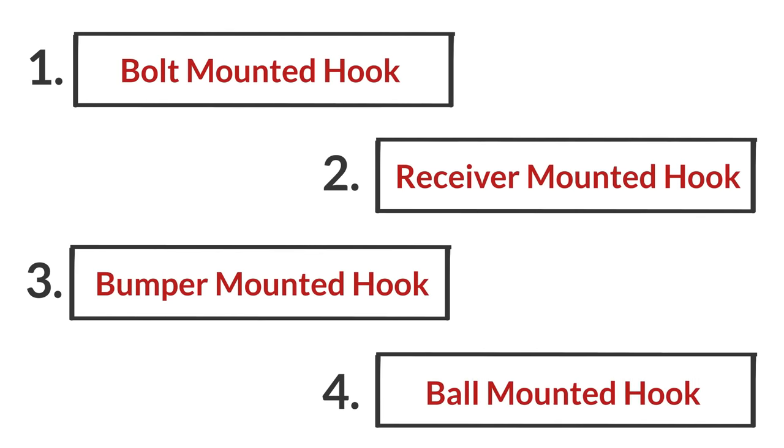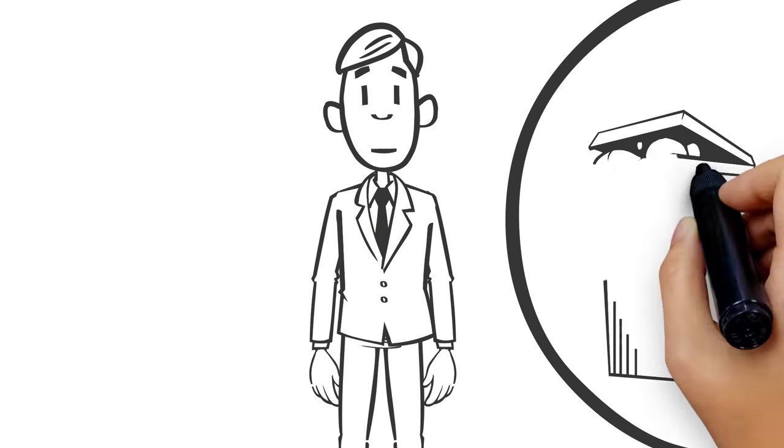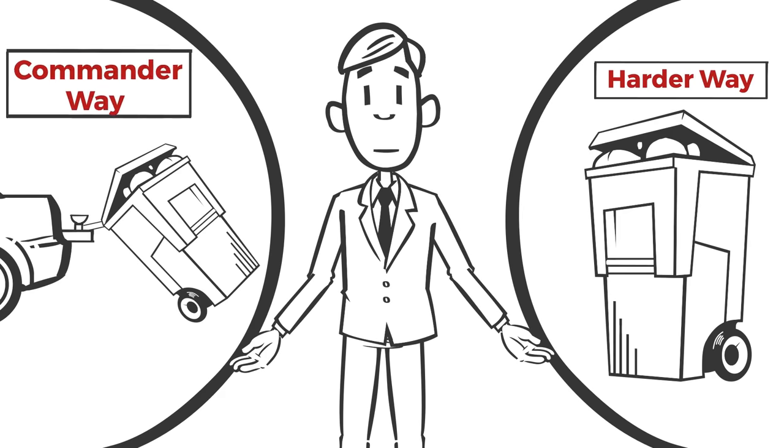Four different styles to fit all different types of vehicles. Stop taking out your trash the harder way and start doing it the Commander way!